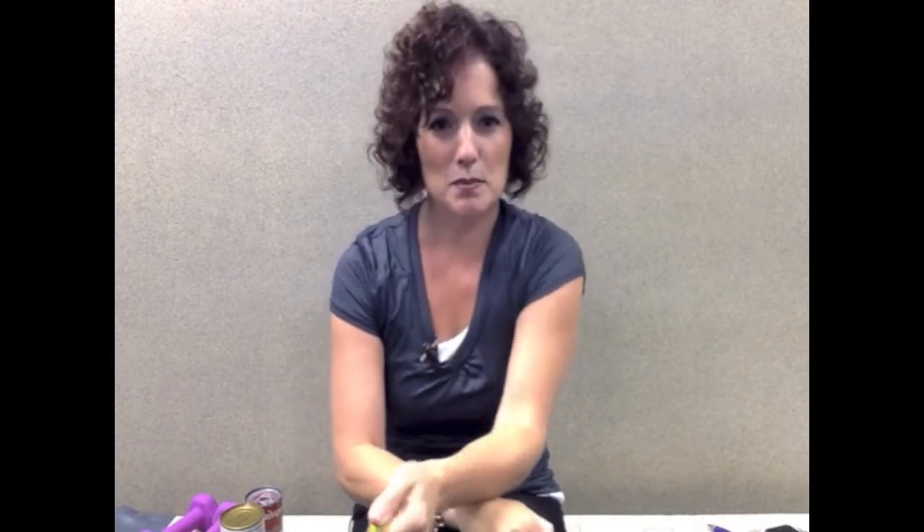Let me show you that with the TheraBand. I have one end of the TheraBand under my foot, and again in this position. I'm just going to take that TheraBand in my hand and do wrist flexion — or bringing, with my palm up, bringing that wrist and hand toward my face. So that's with the TheraBand. Same thing with the can — just wrist flexion, palm up, bringing that hand and wrist toward your face.